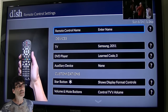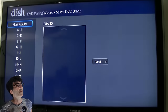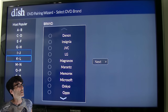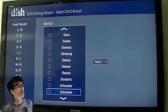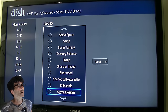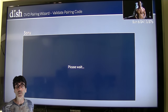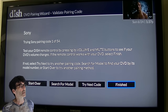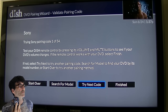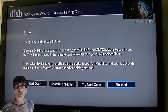Now if you wanted to program a DVD player, same thing — just scroll down to DVD. If you have a popular brand, you can search for it there, like Sony. It's the same process: if it doesn't work on the first code, just try the next code and keep doing that. There are 54 different codes here, so try next code until it works. Or you can search by model number. I'm just showing you how to do it since I don't actually have a Sony DVD player.